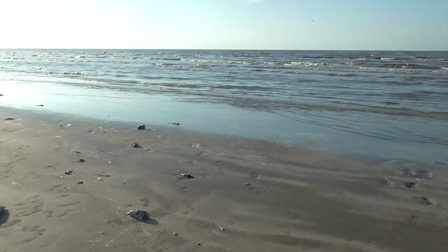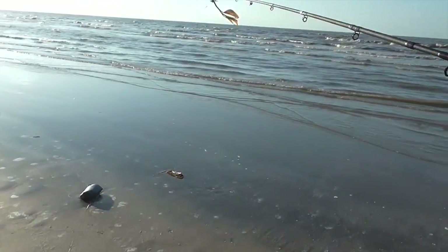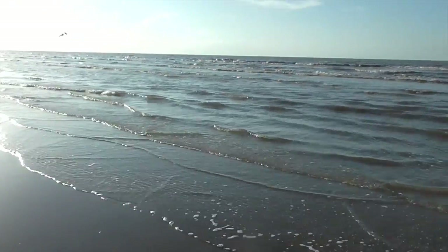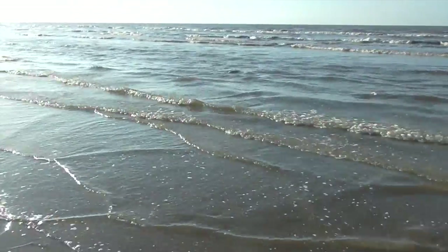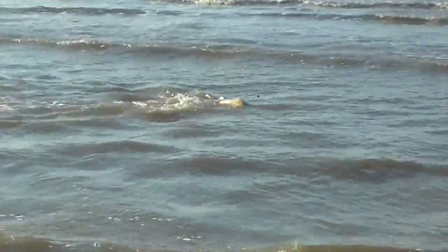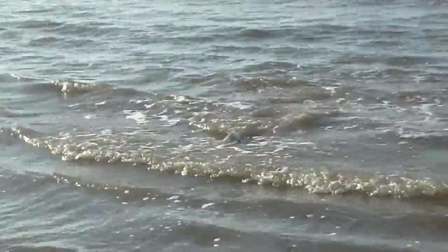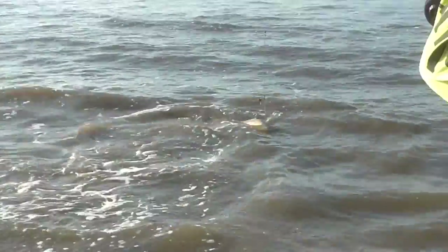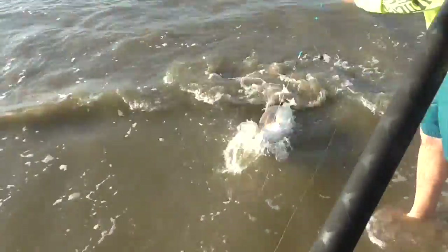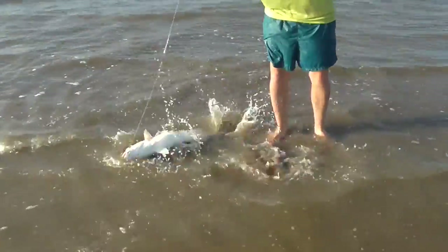We caught one almost as fast as we got back to the bank. I don't think he's a monster — come on down here and see. It's not a monster but it's a redfish. I'll try to show you a big one before we're done. That's a good 30-something-inch fish — he's no 40-incher.